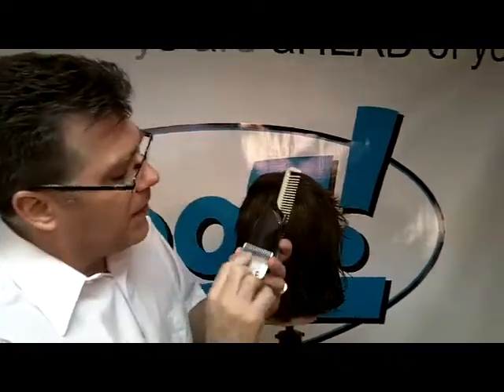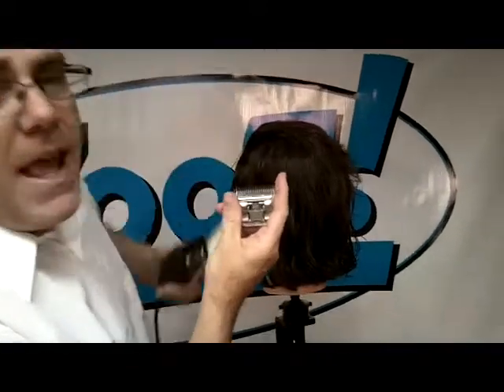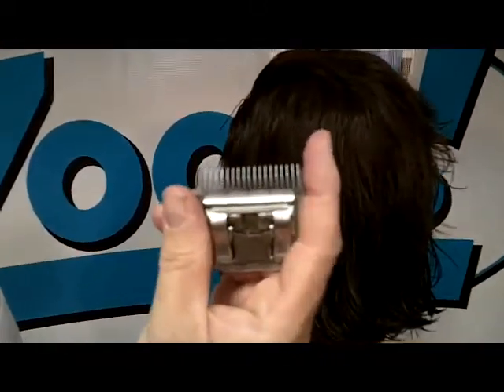This blade starts out its life as a simple one-and-a-half blade. The rear blade is a one and a half — if you know your one-and-a-half, you know how long the teeth are and how thick it is. The inside cutter blade has all but five teeth removed.